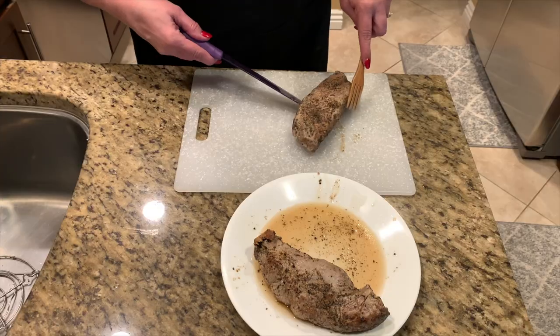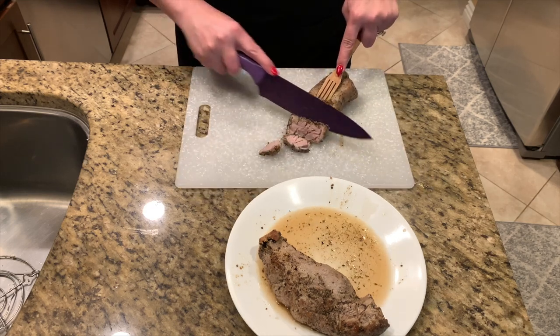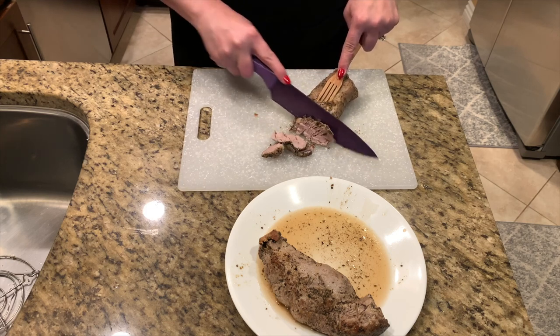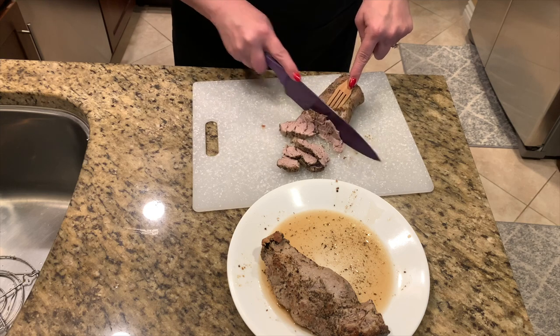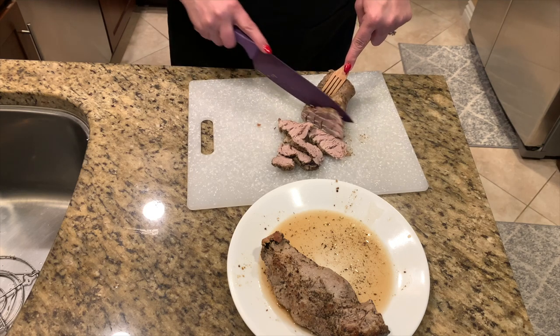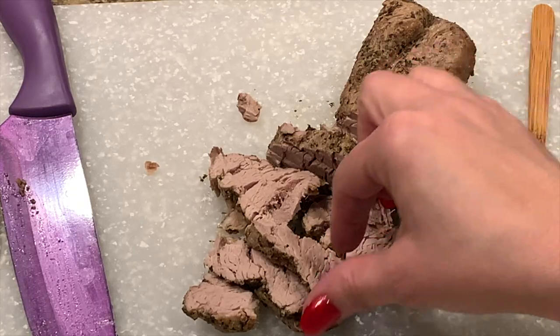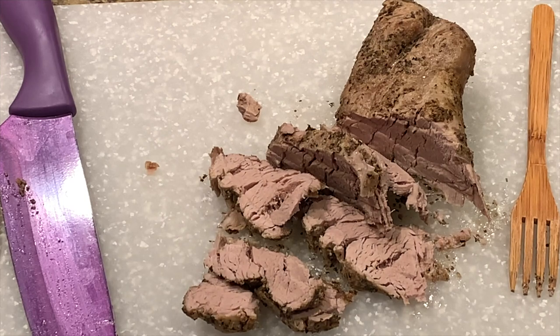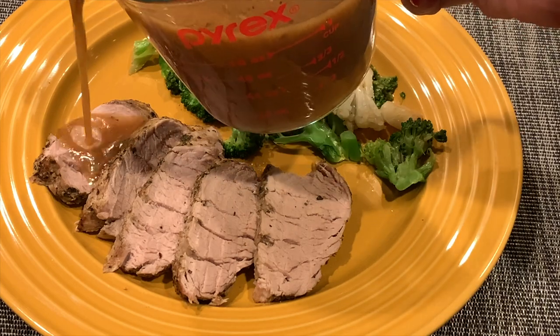Now it's time to slice the meat. This pork was so tender I had to be careful not to let the pieces fall apart — it was together enough to make some nice thin slices. You could use this on a sandwich, but we're serving it as roast slices. Look at how tender this is! The meat has a lot of herb flavor, and if you don't like gravy you can leave it just like this, or if you love gravy, pour it on like I did here.